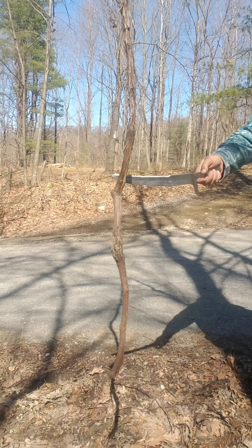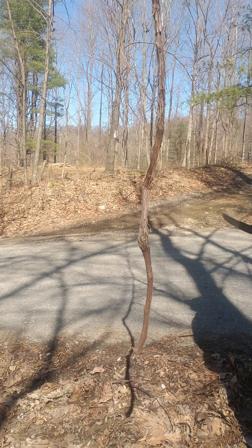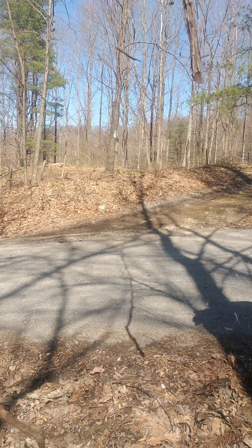Free-standing — nothing holding it. Let's see what it does. Ooh.